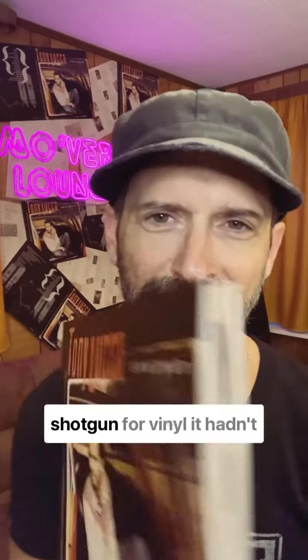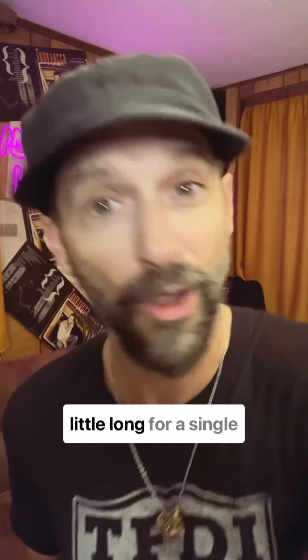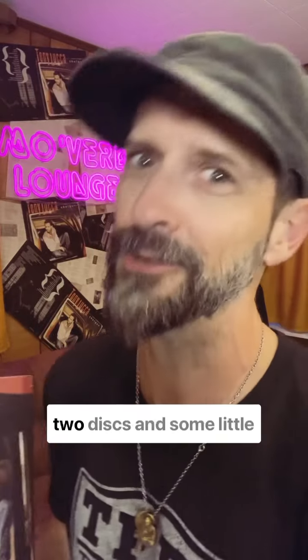When I set out to remaster Shotgun for vinyl, it hadn't occurred to me that the record running time was a little long for a single piece of vinyl. We learned right away that we were going to have to go to two discs.